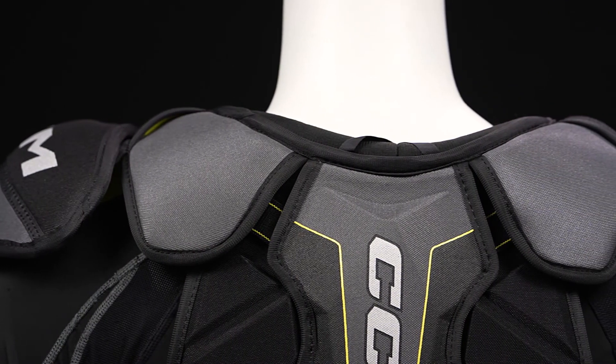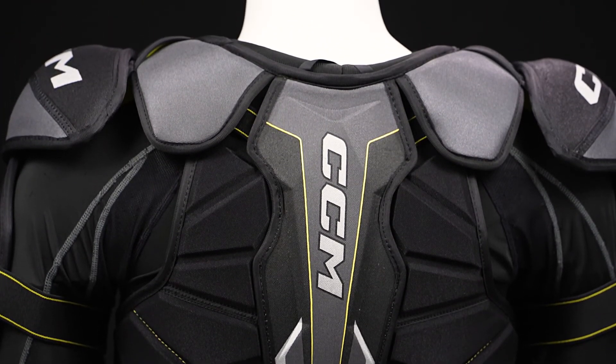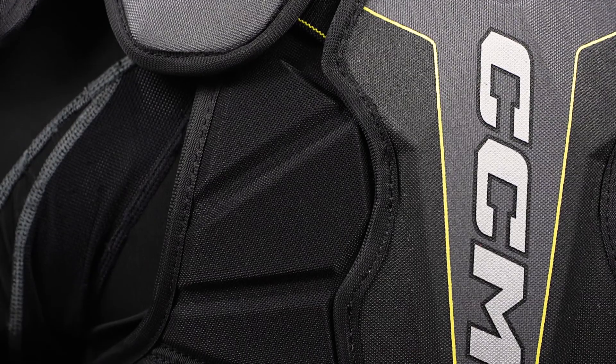We've got compressed molded plastic on the spine guard, so great solid protection in case you're battling along the boards or in front of the net. On either side is standard foam construction with great segmentation to help really wrap this panel along the back.